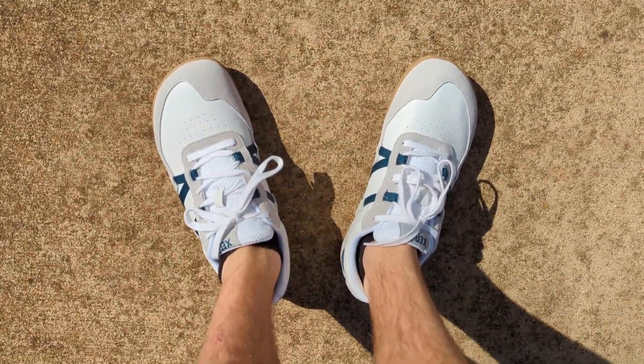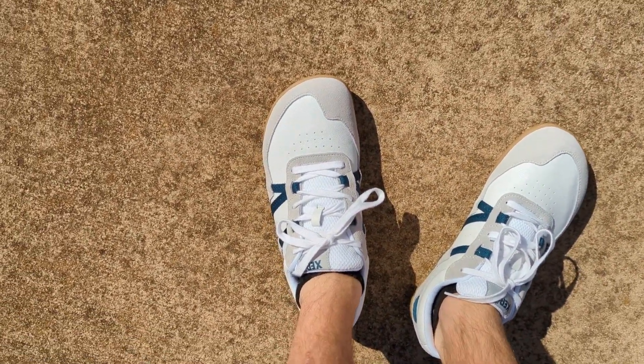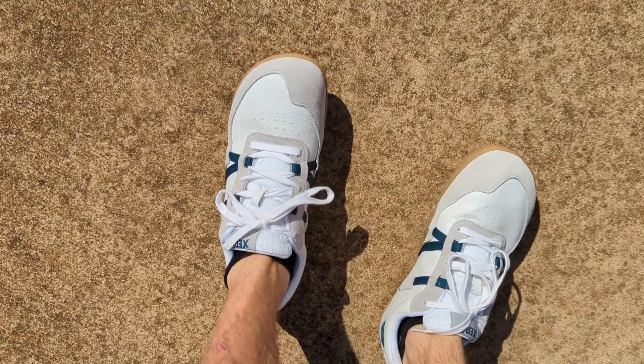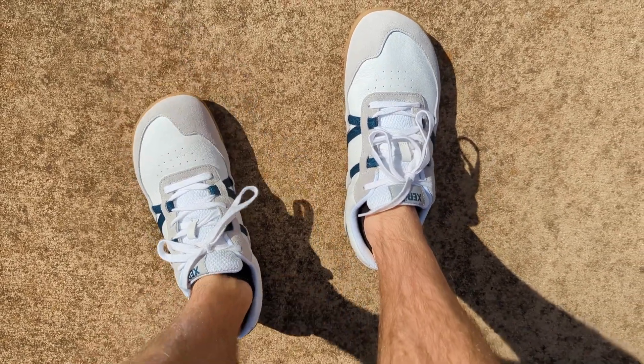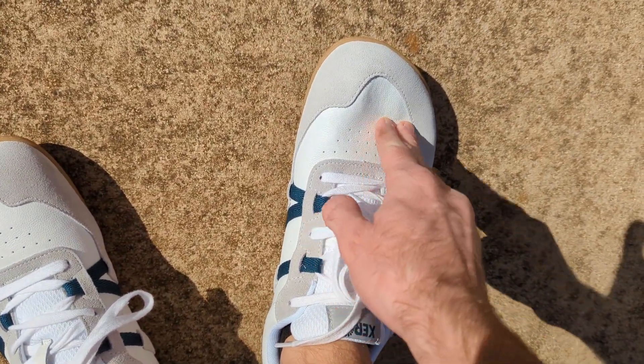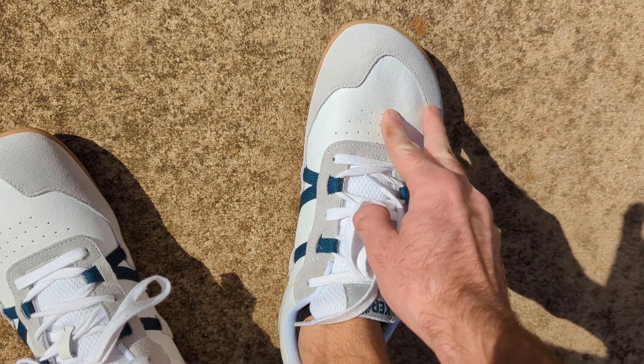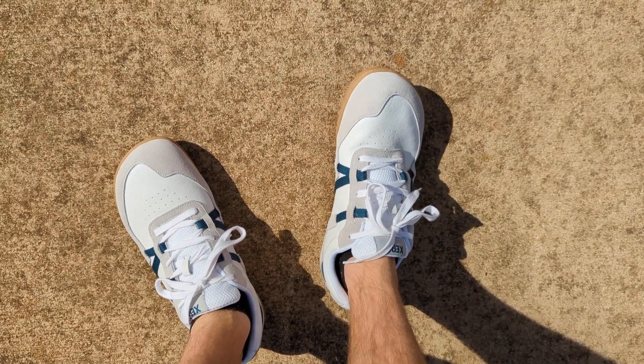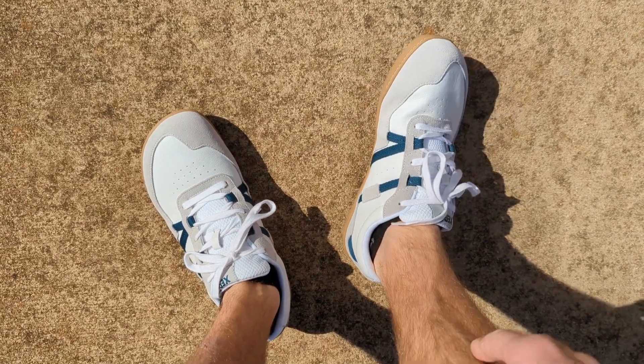So I've been walking in these Kelsas a bit and I gotta say they're really comfortable. I like the feel of them a lot. The leather and suede material feels really soft, comfortable, and supple — high quality. They don't need to be broken in or anything; they're really comfortable right off the bat.